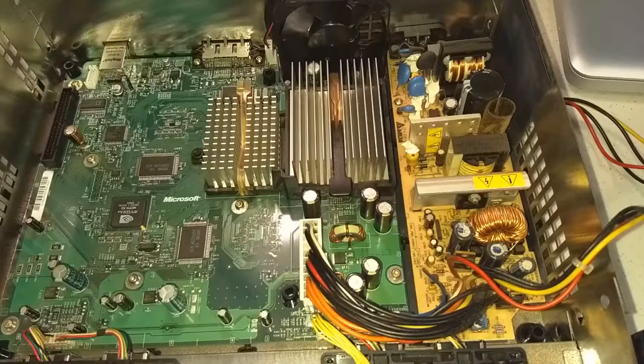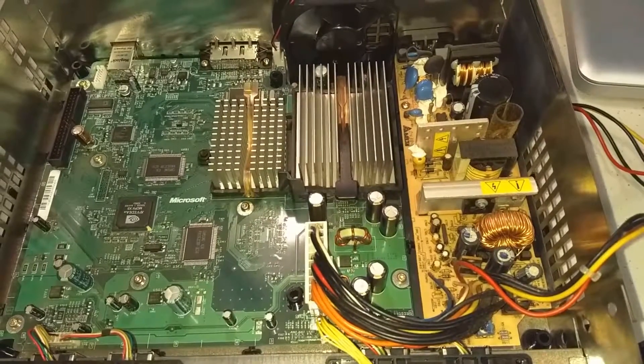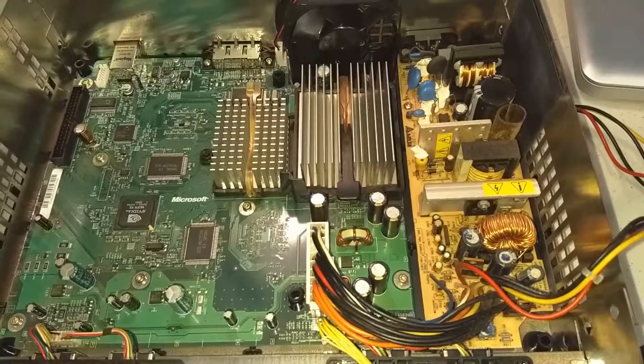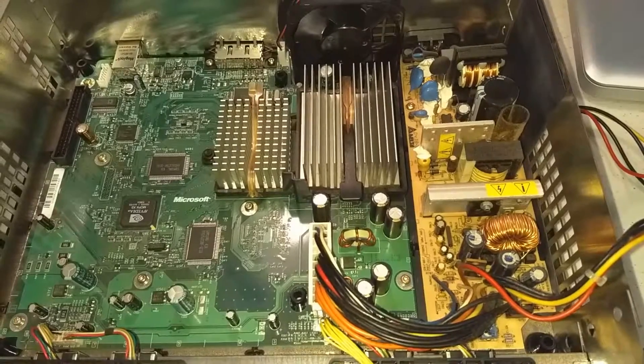Hey guys, I'm going to show you how to replace the thermal paste in the original Xbox. This is a good way to maintain the console and make sure that it'll last a long time. The original thermal compound that was used is not the greatest quality and it could be more than 15 years old now, depending on when your Xbox was made, so now is definitely a good time to change it out.